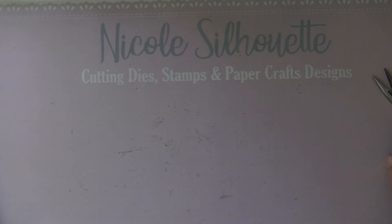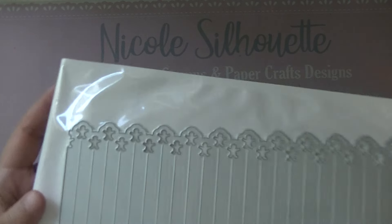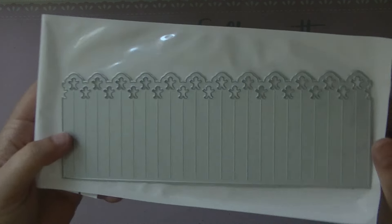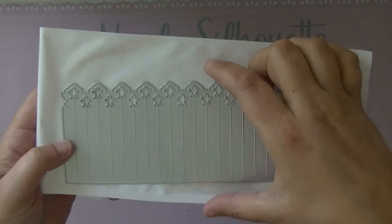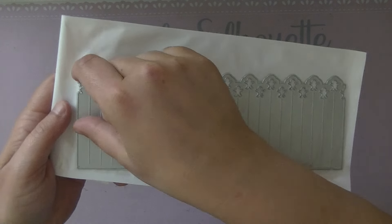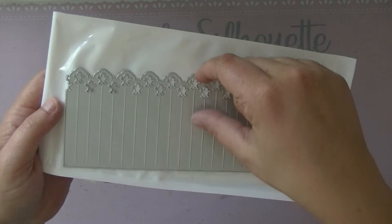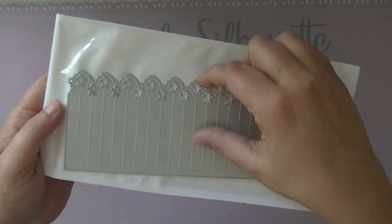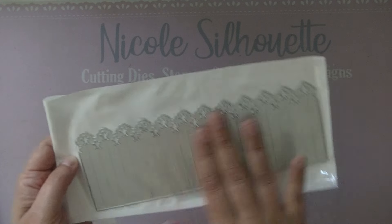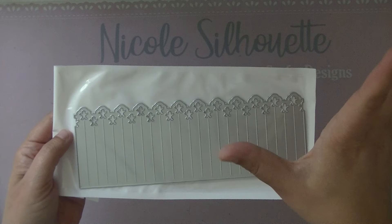I also designed a cute gingerbread man rosette die. I made it a little bit longer so if you want a shorter one, just cut off a part. Because I made it longer, you have the option to cut it at whatever width you like — so don't be intimidated by the size.